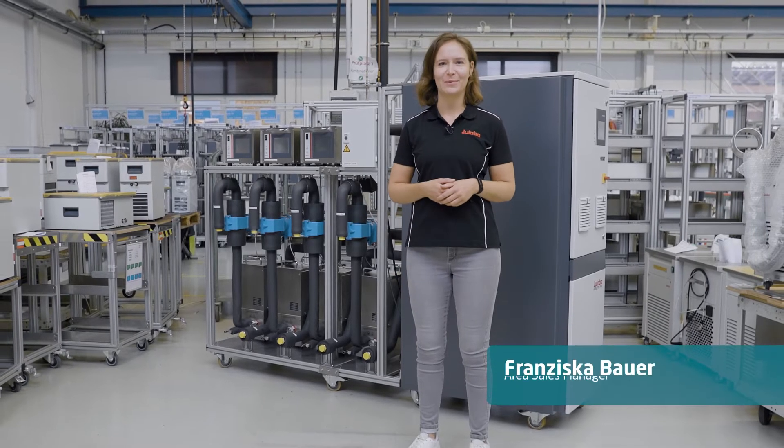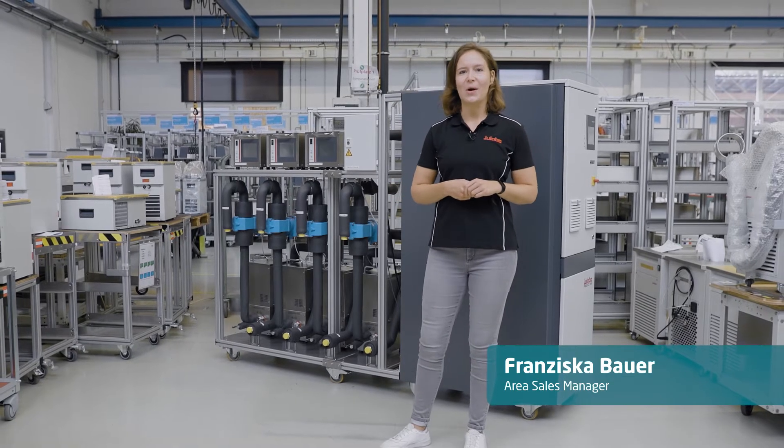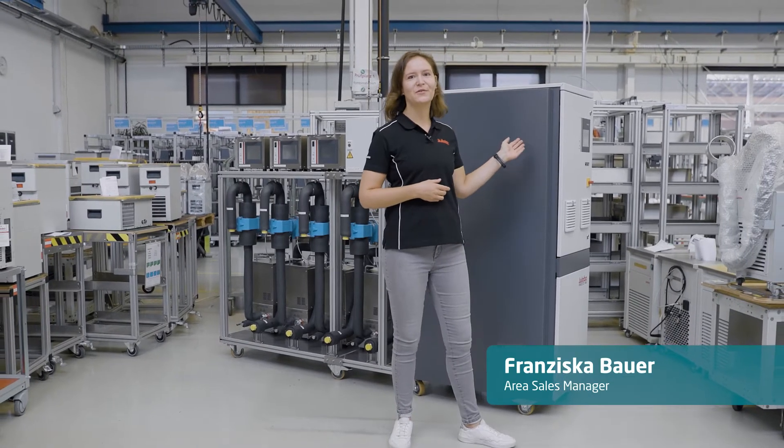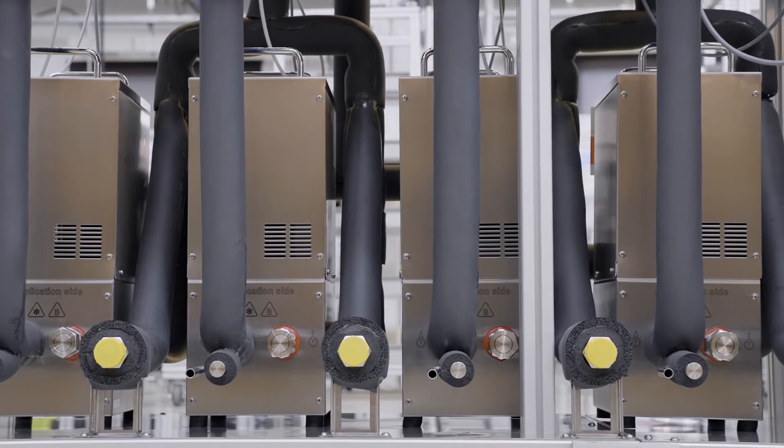Hello and welcome to uLabo. My name is Franziska and today I want to show you how our Presto W56 can feed four flow channels that are individually controllable.